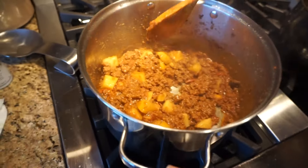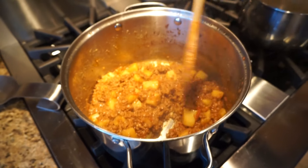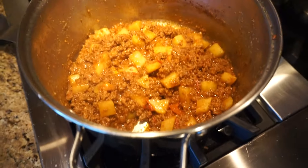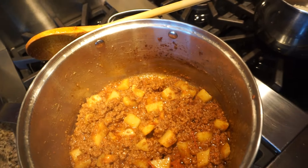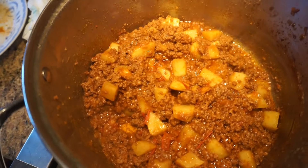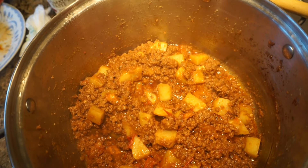Five minutes has gone by and the potatoes are still not done, so we're letting them cook a little bit longer. This is normal — you just have to wait for the potatoes to cook. It'll be done when the potatoes are cooked and they're soft. When you press against them, they're not still firm.